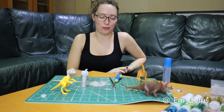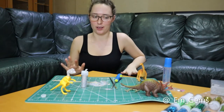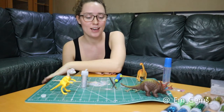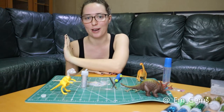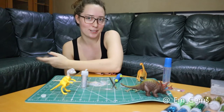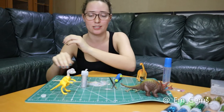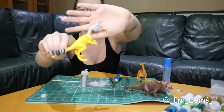Hey guys and welcome back to my channel. I've picked a bit of an awkward place to film, so I do apologize, but I'm doing a bit of a craft activity today. As it's coming up to Christmas, I wanted to put a little bit of me into my Christmas tree, so I've decided to make really jazzy sparkly dinosaurs because I feel everyone needs some of those on their Christmas tree.